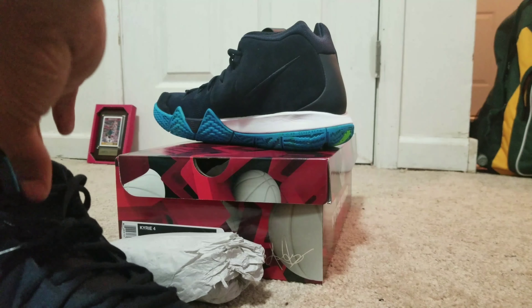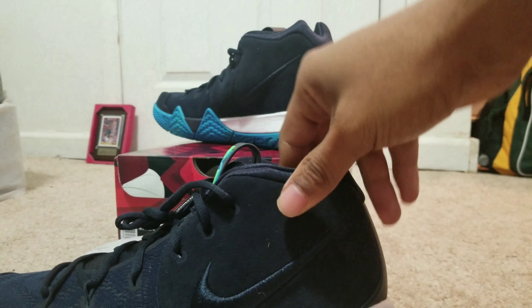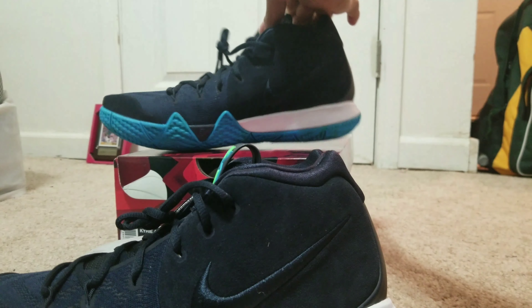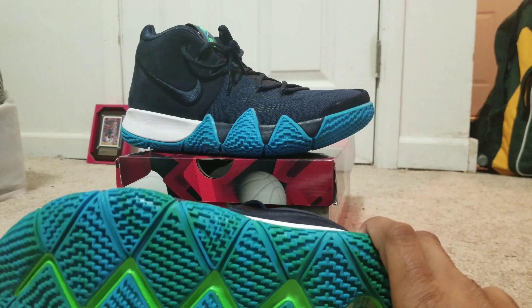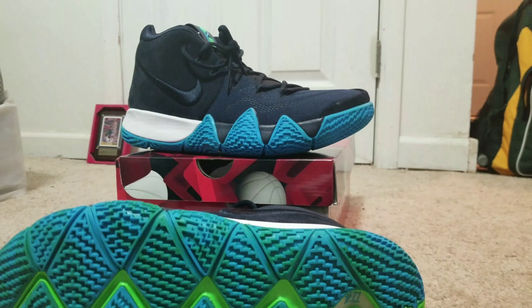I'm about to do an on-feet for you guys. I give these a five out of five — just because of the design of the four, I think the four is his best shoe, some might argue with that. The colorway and that blue and black — can't go wrong. Like this video, leave your comments, and stay tuned for the on-feet. Subscribe.